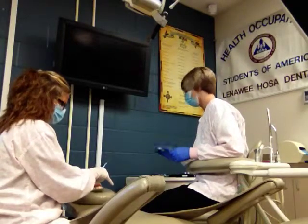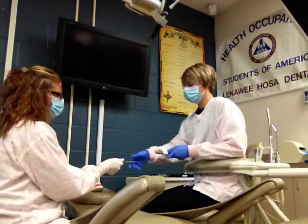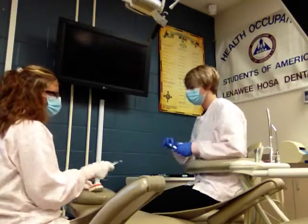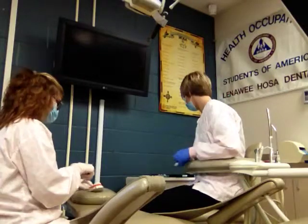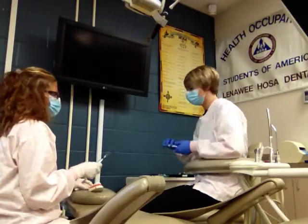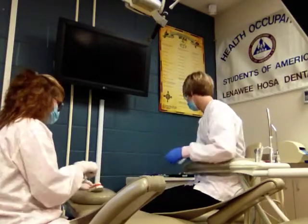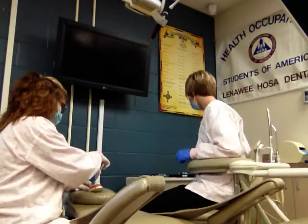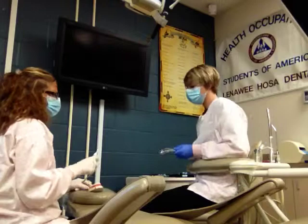Then we're going to start elevating the tooth, so we'll go through a series of elevators. We need the small straight, then the medium straight elevator, and then the large straight elevator. By now the tooth should be loose in its socket, so when we use the forceps, the tooth should come right out.